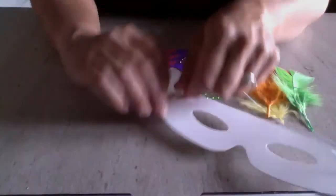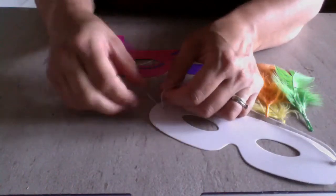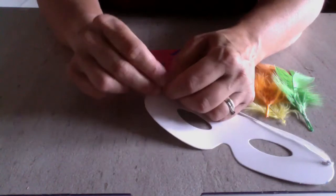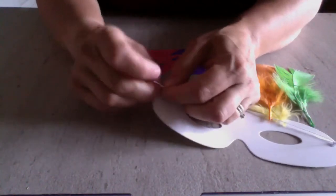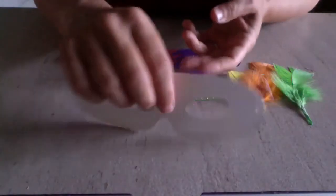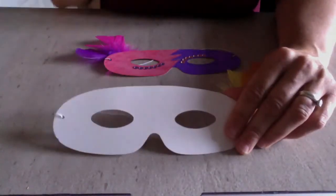Tie that knot in there. That's your mask — you can use it to create a disguise or be anything you want to be. There's your mask.